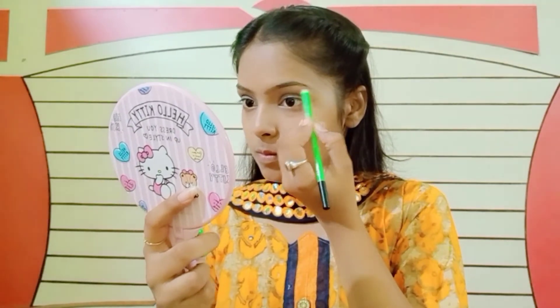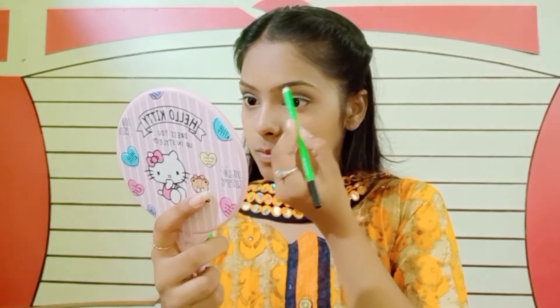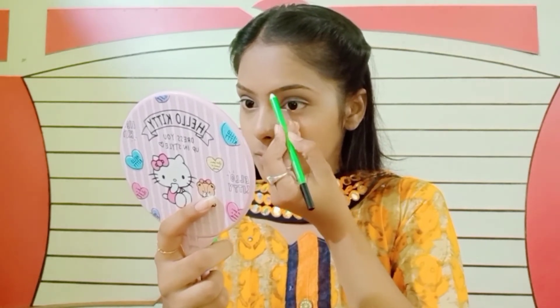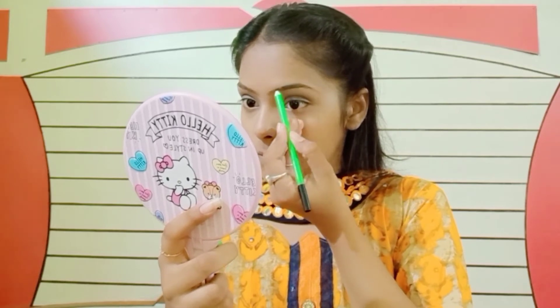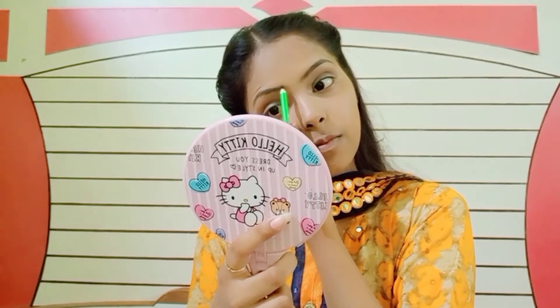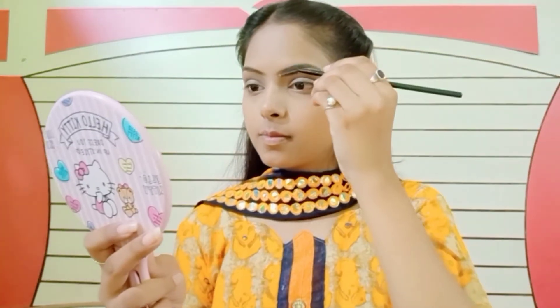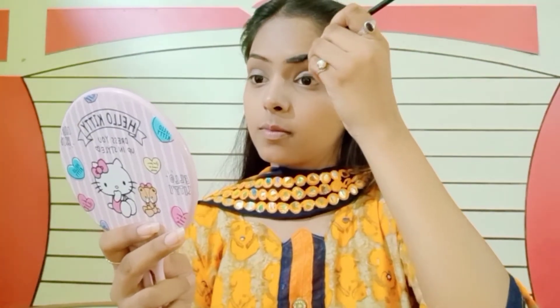After that I'll apply my eyebrow pencil. I got this eyebrow pencil from the local market so I can't provide a link, sorry for that. Now with the help of a spoolie I will comb it out so that the excess product evens out.